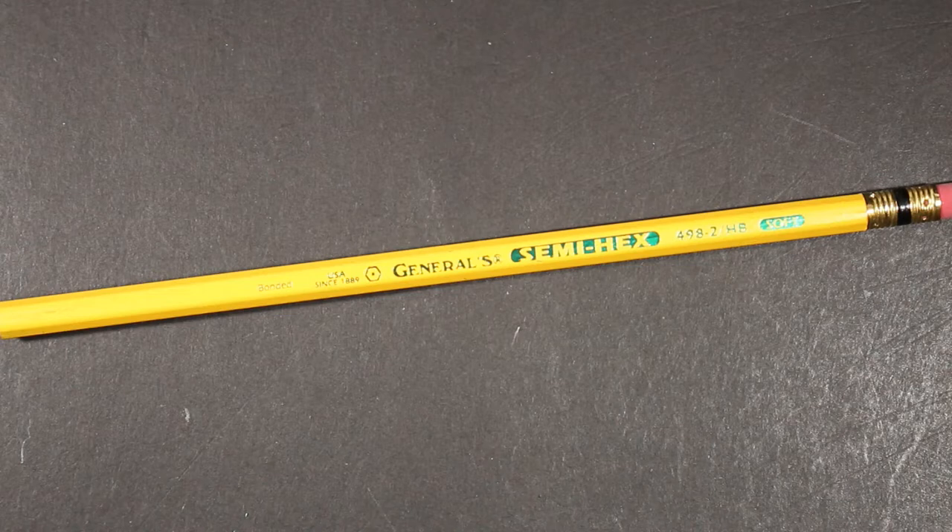We're looking at an American classic pencil — the General Pencil Company's Semi-Hex Number Two. This is a really classic American pencil. We think of the Ticonderoga, which is no longer made in the United States, but here is a pencil still made right here in New Jersey. They have been around since 1889.